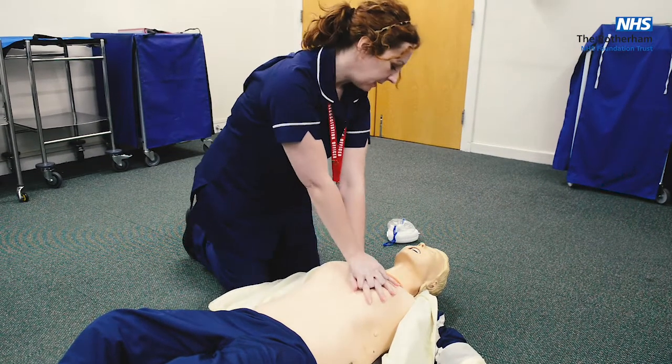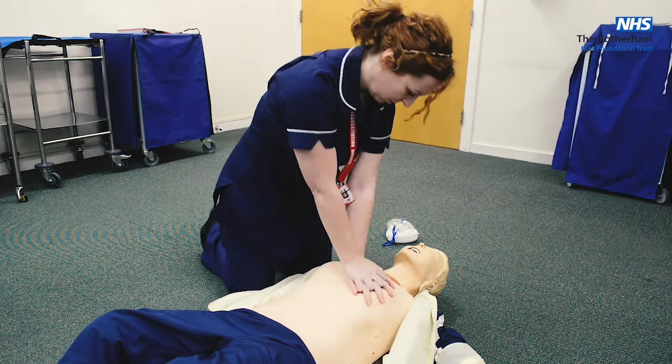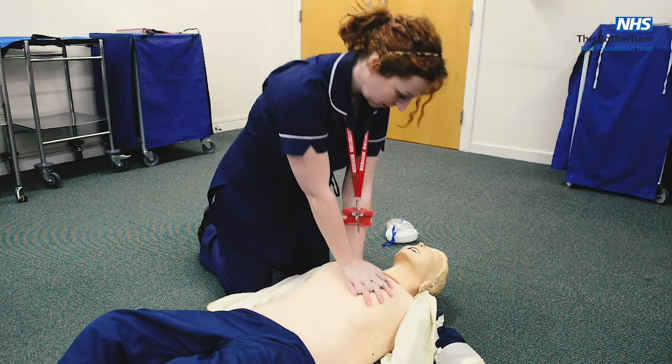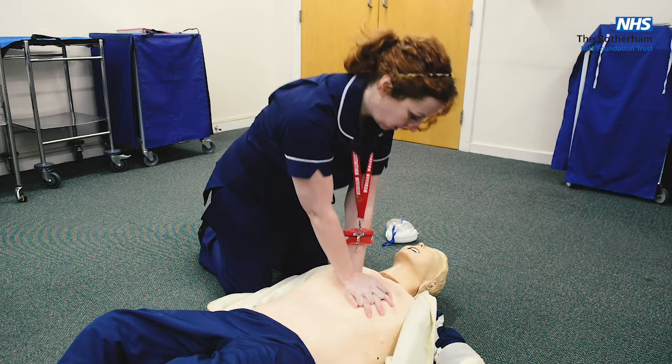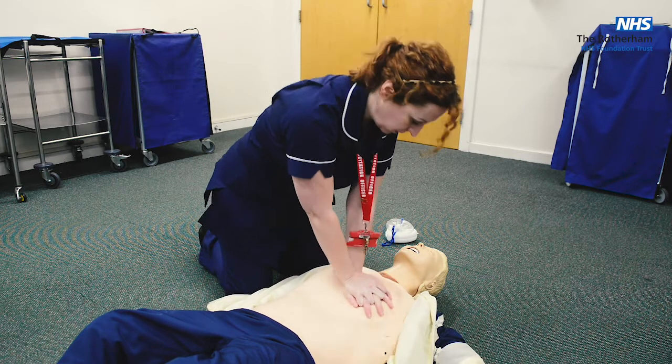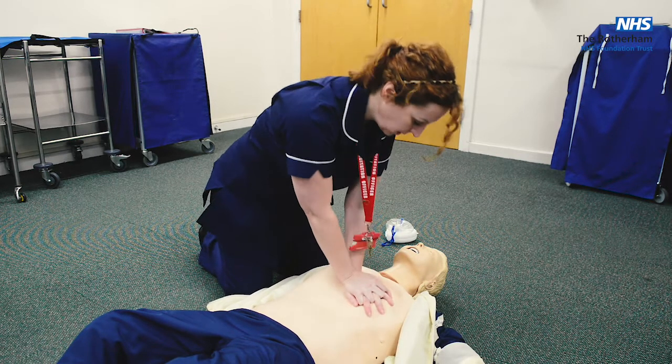Is there anybody who can call 999 please? [Begins compressions, counting aloud] 27, 28, 29, 30.